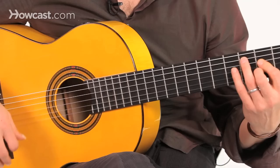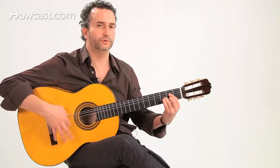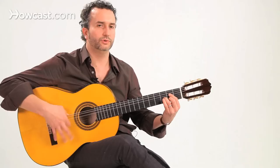Everything else is just adding little embellishments and just grooving with it. So have fun playing bulerias.